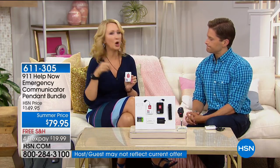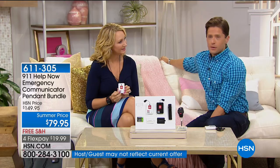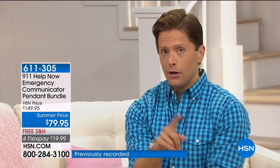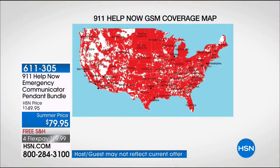911 operator: '911, what's your emergency?' — 'Hi, I'm testing the 911 Help Now pendant, can you hear me?' — 'Yes I can.' See how easy that was? If you can push a doorbell you can press this button. There are none of the extra steps you have with a cell phone — no lock screen, no dialing. You're now speaking live to that 911 operator over the built-in speakerphone. You're not talking to a third-party call center — you're going directly to 911. This could save you $300–$400 a year in monthly fees. Coverage is virtually everywhere in the country using cell tower technology.